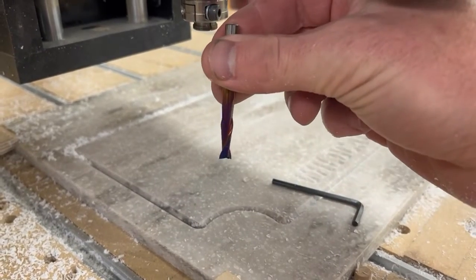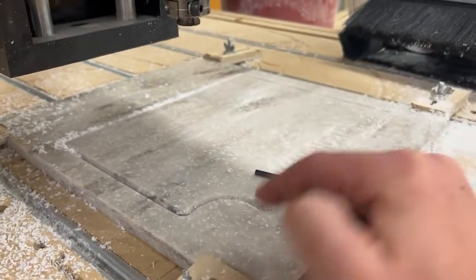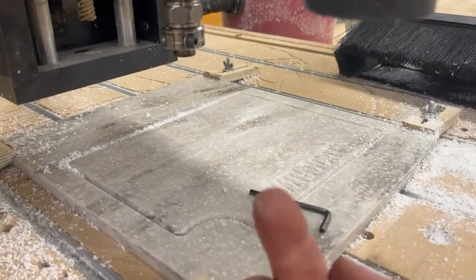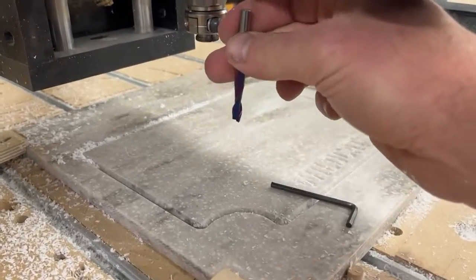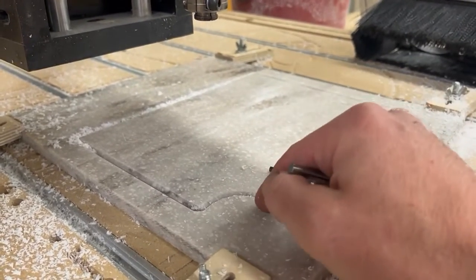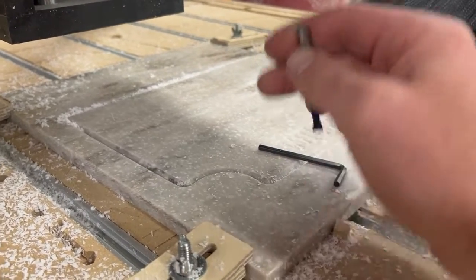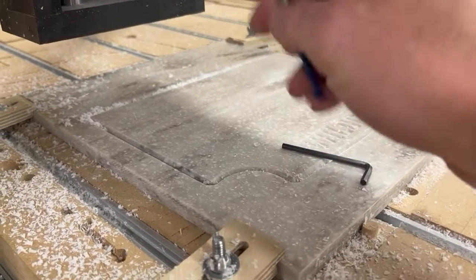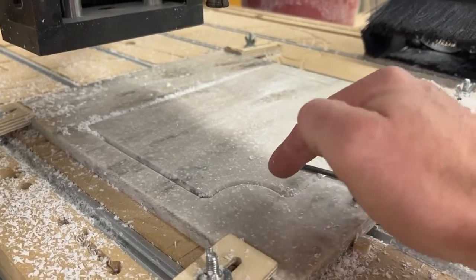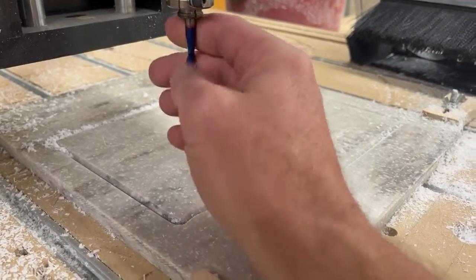If you're turning the bit to the right, you should be able to see the flutes going up. With our Corian, we need to make sure we are evacuating all of our chips up. If you turn it to the right and you see the flutes going down, you need to find your instructor to help you find another bit. If we do have the downcut bit, what will happen is you'll melt the Corian and weld it to the table — we don't want that.